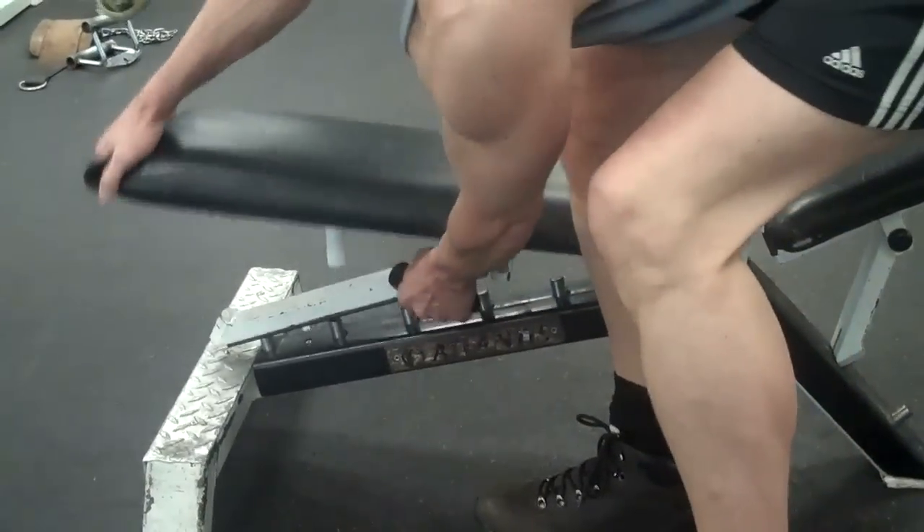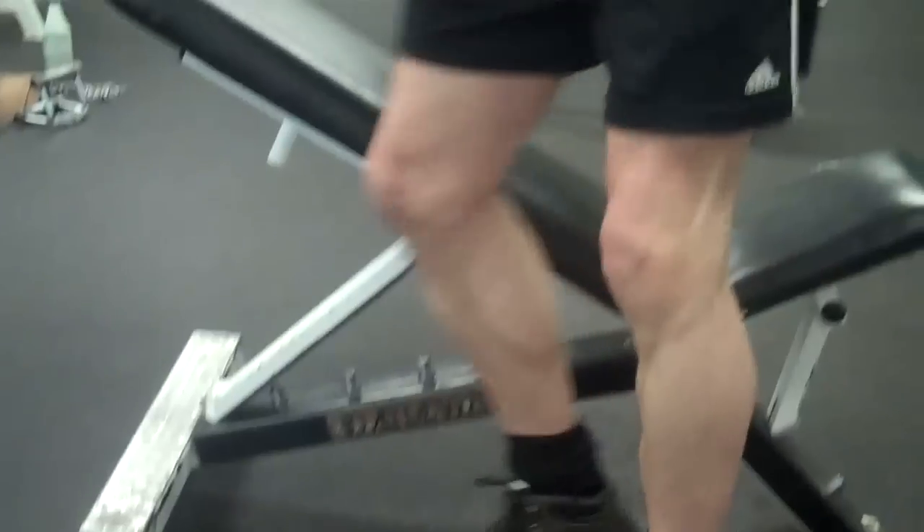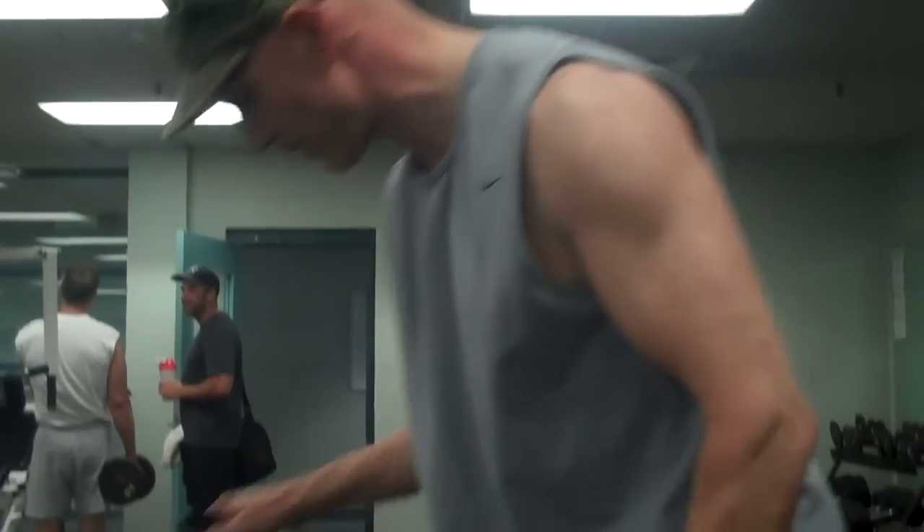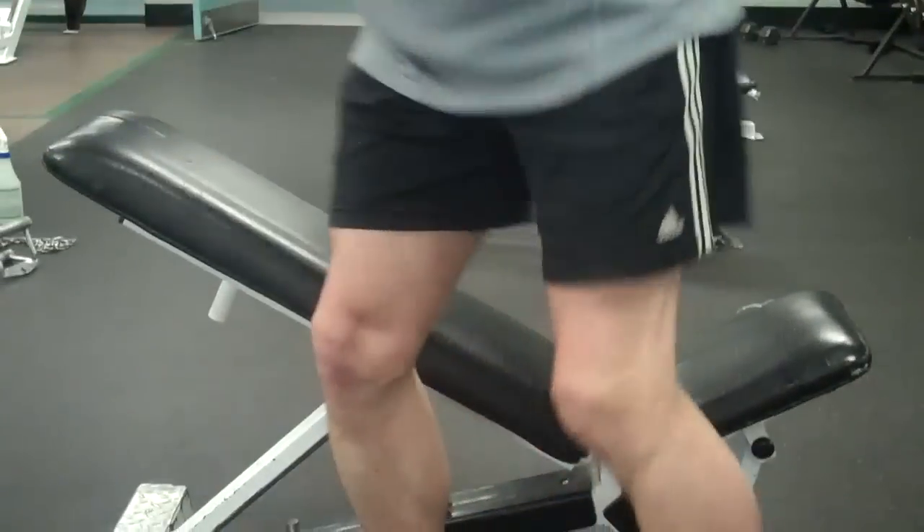This will be an incline press — the upper shelf. We just did flat, now we're going to incline it up. The more it goes up, the more shoulder it works. So we want to work here — we call it the upper shelf. Kick up, press.